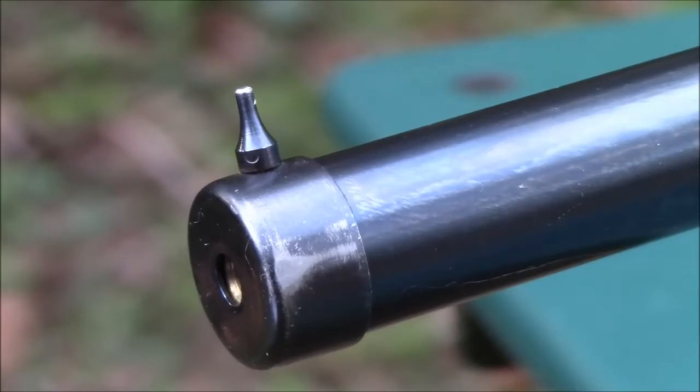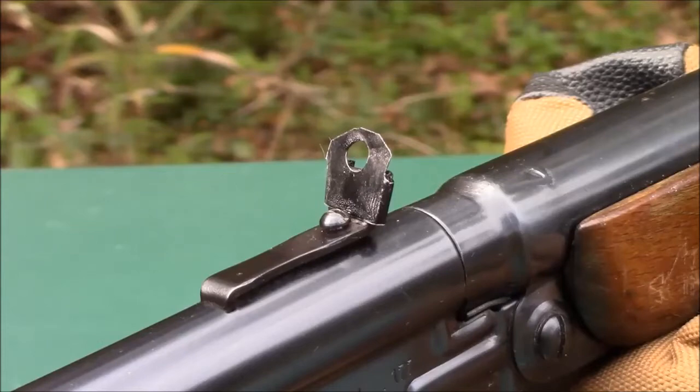The sights are also basic — a thin front post and a simple square notch for the rear. The rear sight is adjustable for elevation only. The problem I had with the sights is I simply can't use them unless the lighting is very good, so I made this simple peep sight that clamps to the rear sight. With this peep sight, I can get a good sight picture in just about any lighting.